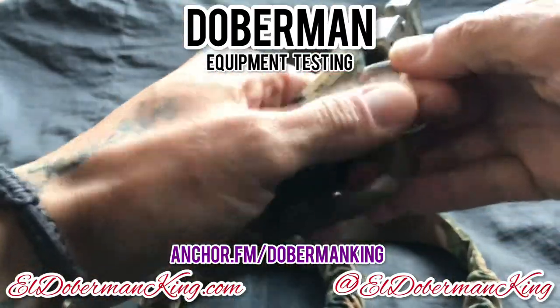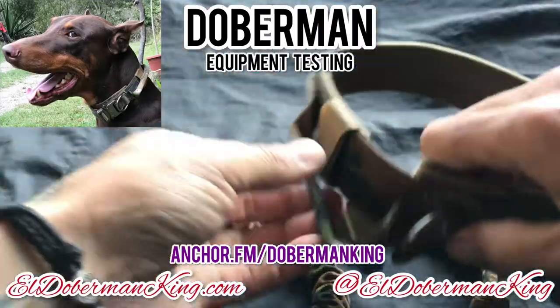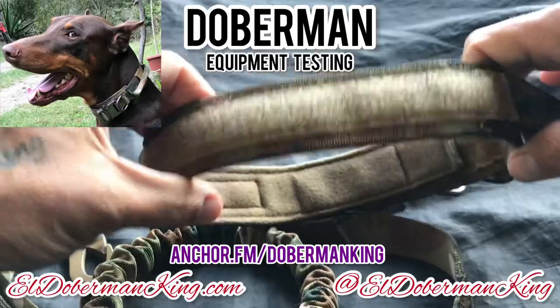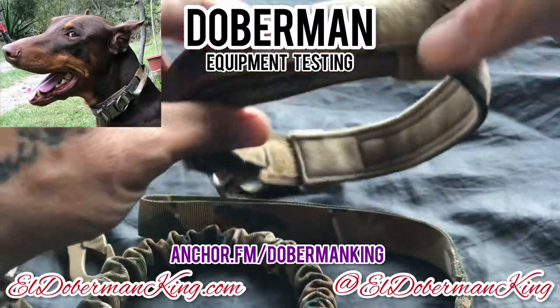This buckle right here is nice and strong with good stitching. I like this handle right here — good handle. And on this Velcro side, you can add patches right over here.